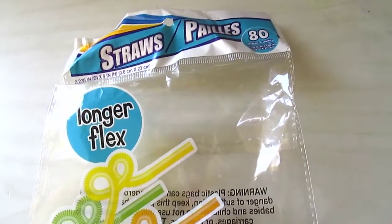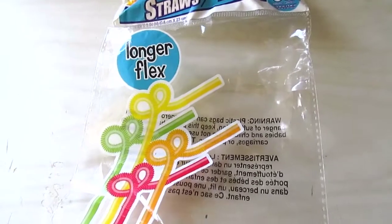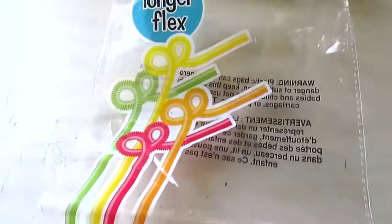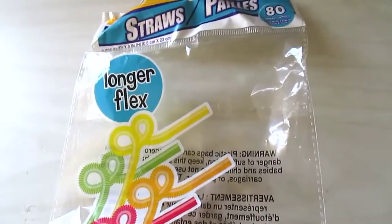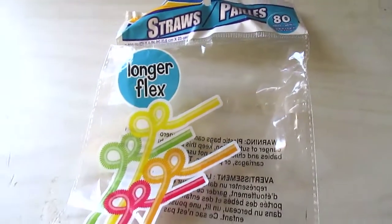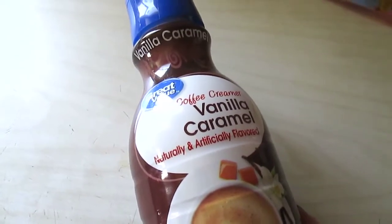I have a pack of 80-count longer flex straws — they're absolutely huge, the neck pulls out really far and you can do loop-de-loops and all that fun stuff. Carl loves these and I will continue to purchase them.